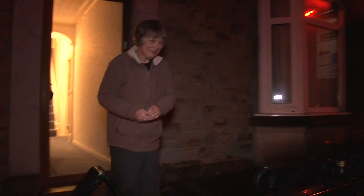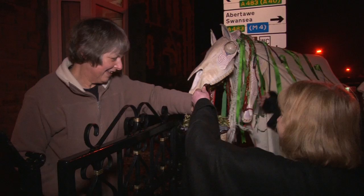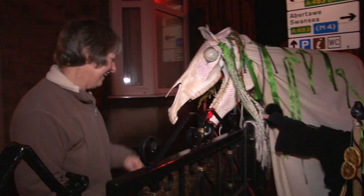The Mari Lloyd is an ancient mid-winter tradition unique to Wales, which involves a horse's skull on a stick and a group of people going round pubs and people's houses singing and bringing good luck over the new year. Track have been really lucky to have funding from the Heritage Lottery Fund and the Arts Council of Wales to develop the Mari Lloyd in communities across Wales.